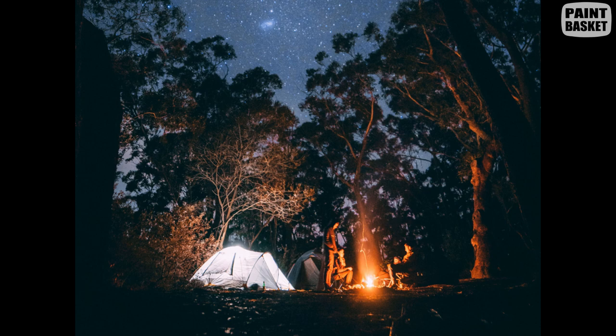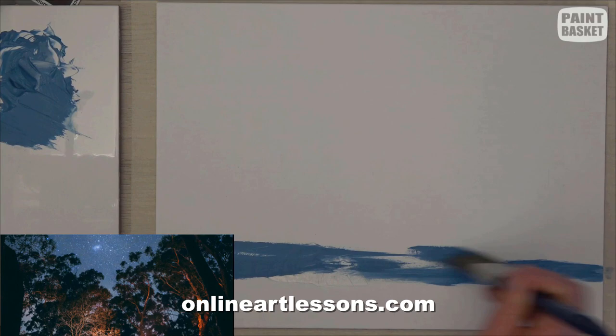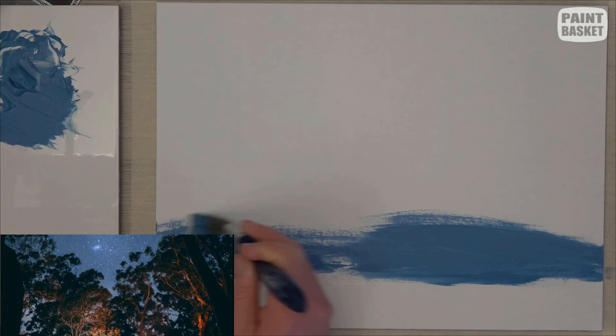Today we're going to paint a campfire scene. I'm painting in oil but you can follow along in acrylic as well. The real-time version of this class is available on my website, so if you prefer a slower tutorial you can go and take a look at that over there.